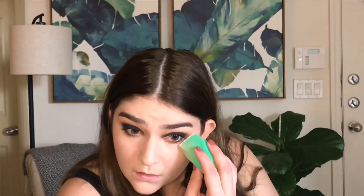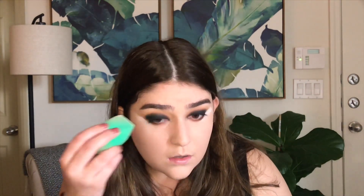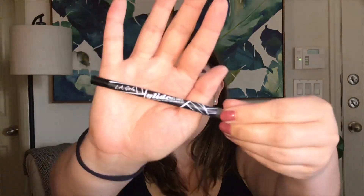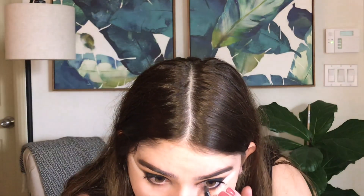I wanted the edge of the eyeshadow to be a little more sharp so I took the Maybelline loose powder and just stamped it along the edge to clean up the shape. To add even more smokiness I'm going in with the LA Girl Glide On Gel Liner in black and applying that to my waterline.